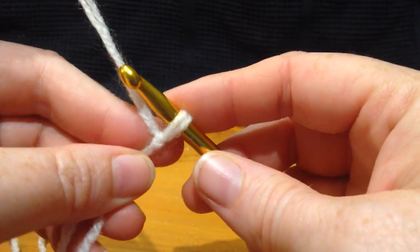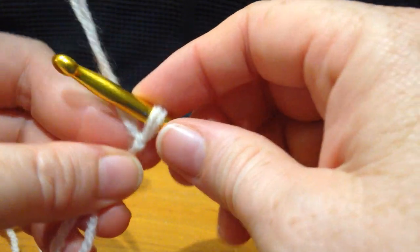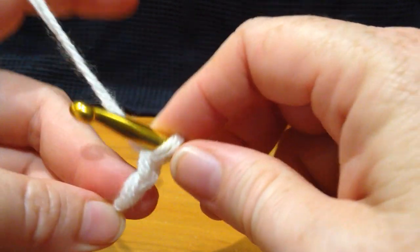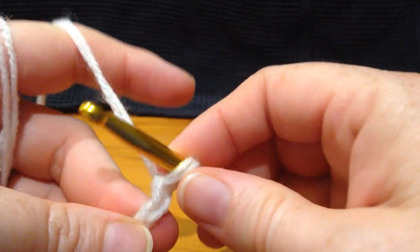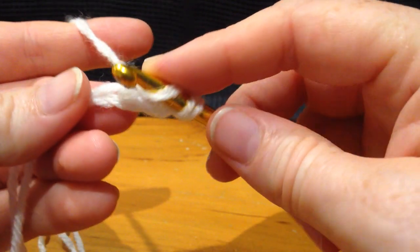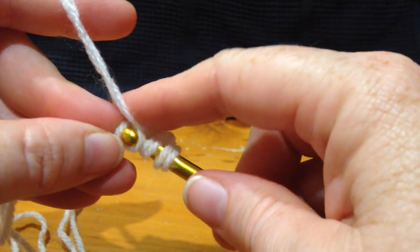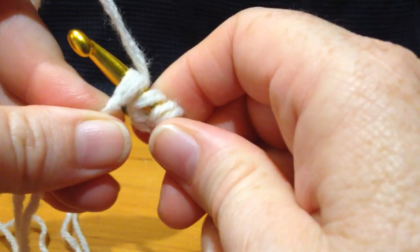For your foundation chainless stitch, start with a slip knot, chain 3, put your yarn over the hook, go into the bottom stitch at the front and the back like that.